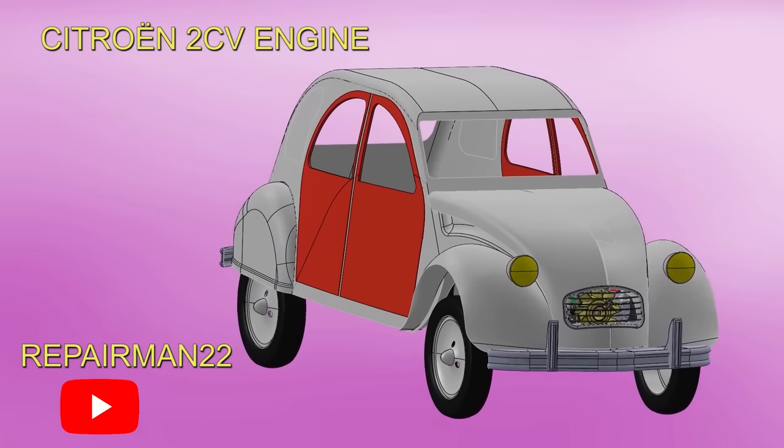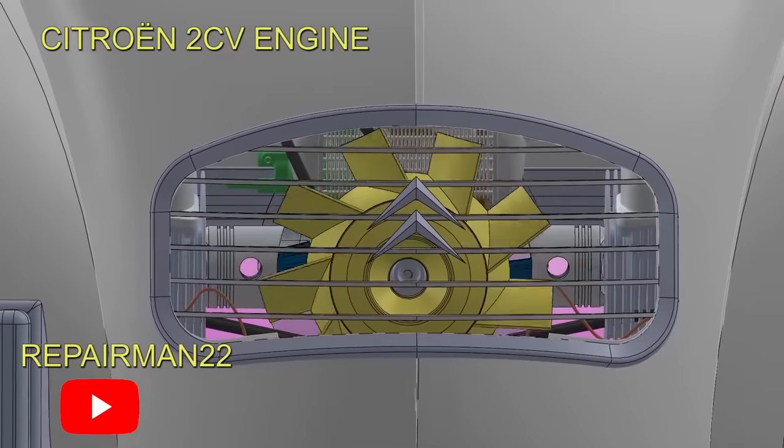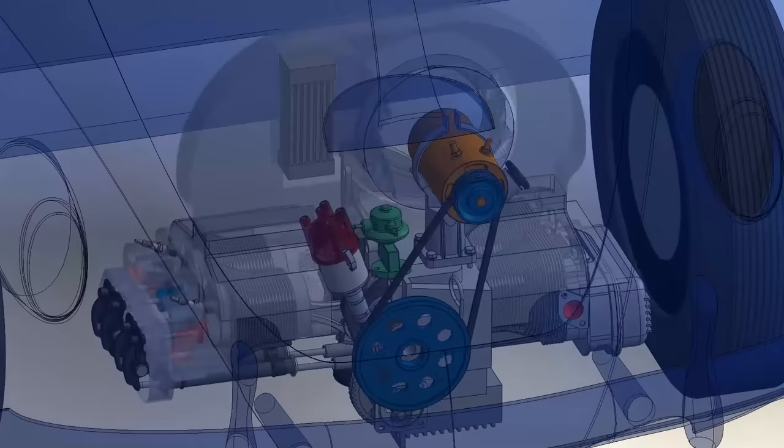In today's video, we'll analyze the immortal engine of the Citroen 2CV. We'll see why this engine should be studied in any engineering university, the keys that made it brilliant, and we'll compare it with its German rival to see which is the best.